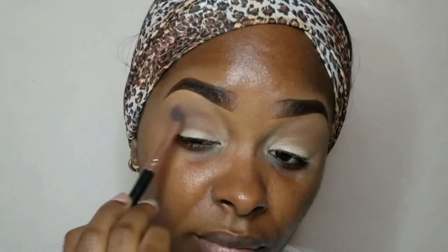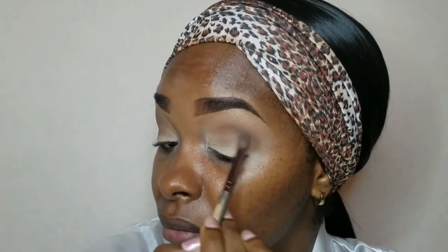My apologies for the changes in lighting in this video. If you stay tuned to the end of the video, you'll most likely see the culprits. Trust me, stay tuned.